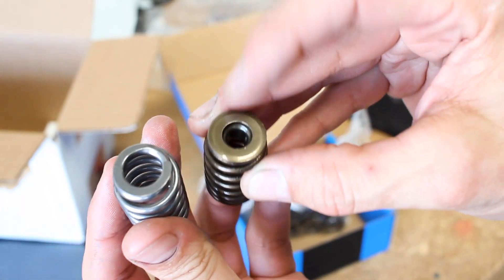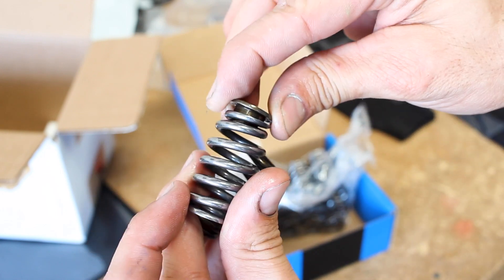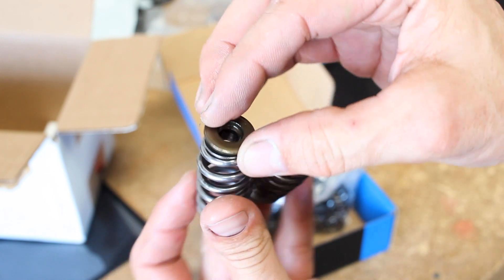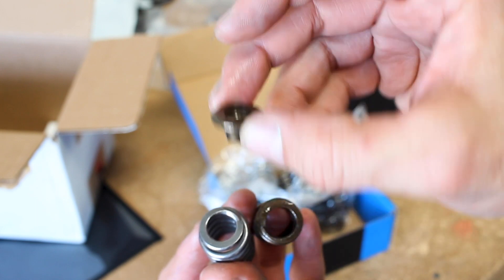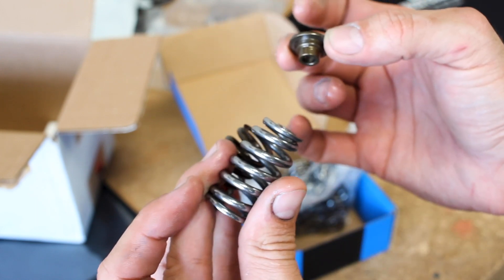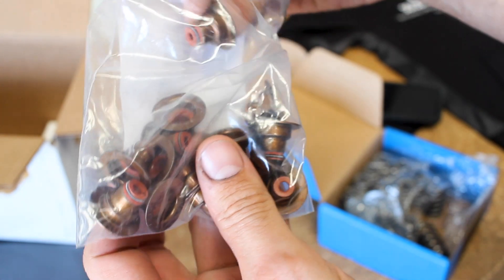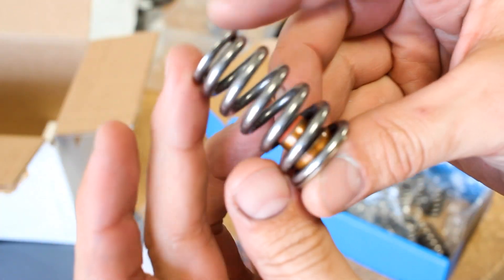Here's the comparison side by side. The only issue is it's not going to work with the stock retainer, so I'm going to have to find something that will work with the five millimeter valves. Back to the drawing board. One last test — we'll see if these things are going to fit around the stock seals. We're good.